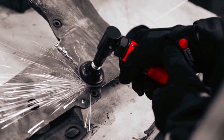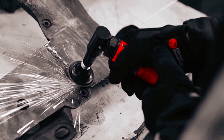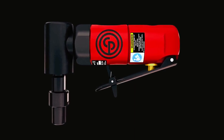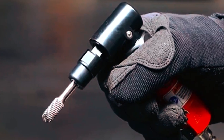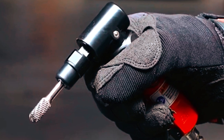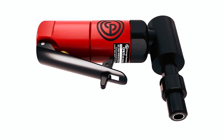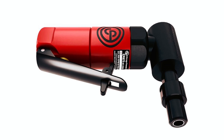This die grinder boasts a power output of 0.3 horsepower (220 watts). Its compact and lightweight design allows for exceptional maneuverability, making it ideal for high-speed grinding applications. It is available as a bare tool or as a kit, giving users the option to choose the configuration that suits their needs. With a 1-year limited warranty, the Chicago Pneumatic CP-875 is a reliable and durable tool that delivers excellent performance in tight spaces.